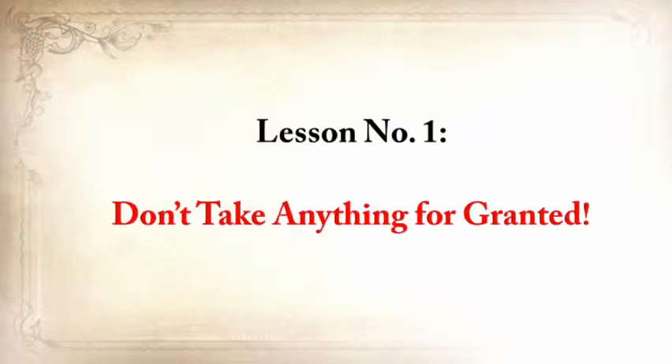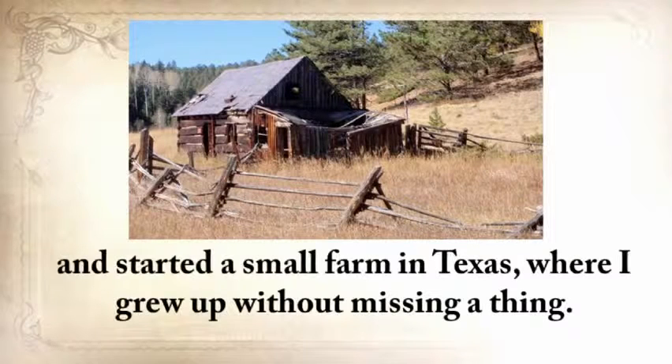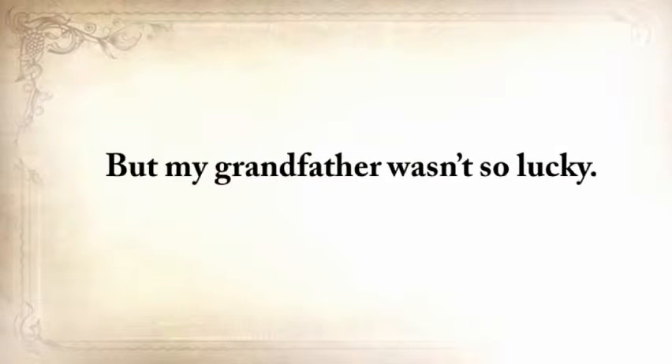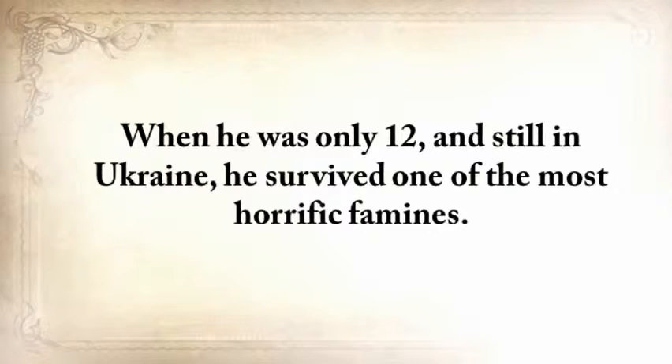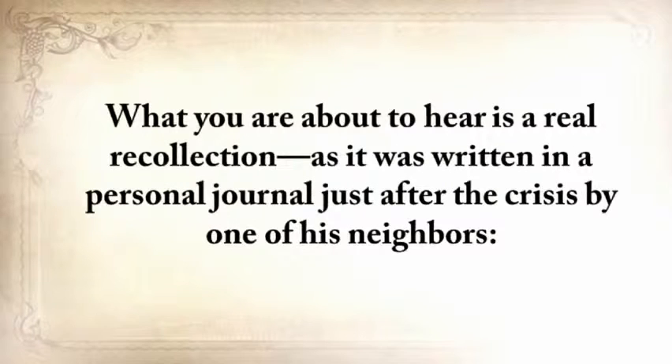Lesson number one: don't take anything for granted. My grandparents, from my father's side, came to America from Ukraine just before the Second World War and started a small farm in Texas where I grew up without missing a thing. But my grandfather wasn't so lucky. When he was only 12 and still in Ukraine, he survived one of the most horrific famines. Of the hundred families that lived on his street, only 20 survived.